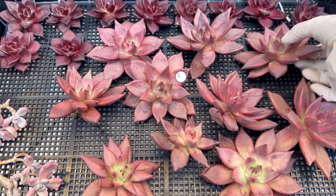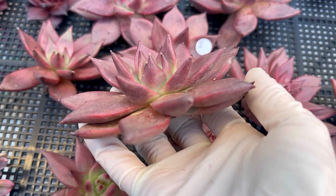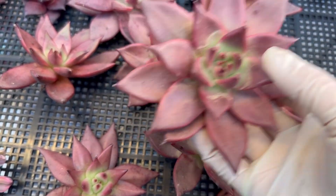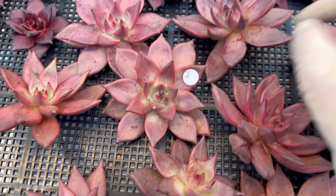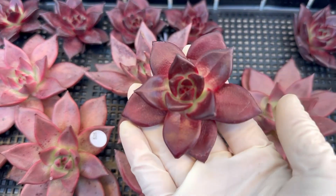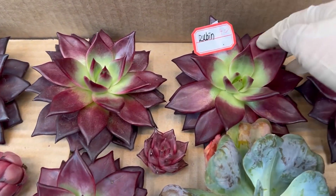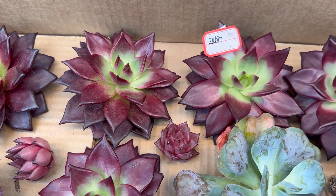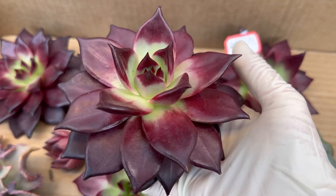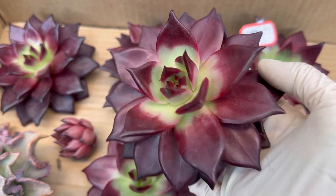Hello everyone, I got a new shipment today. A lot of young new material here. This one Romeo 25, this one Rubin 15, and I have some more bigger Rubin — this one Rubin 40 dollars. It's beautiful.